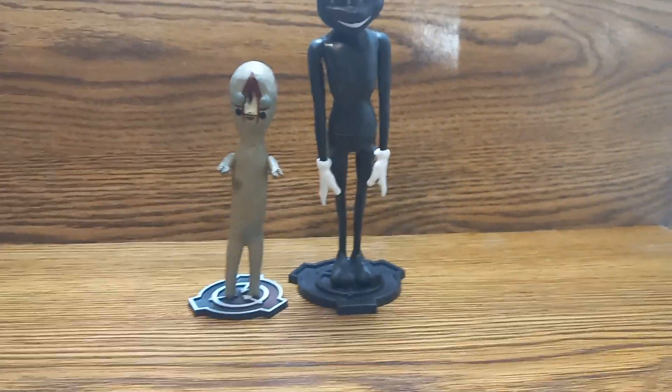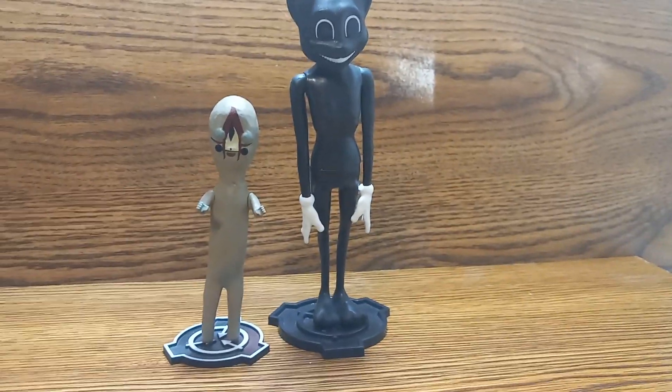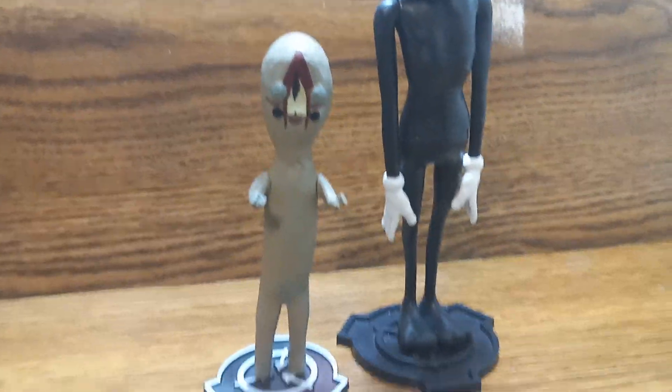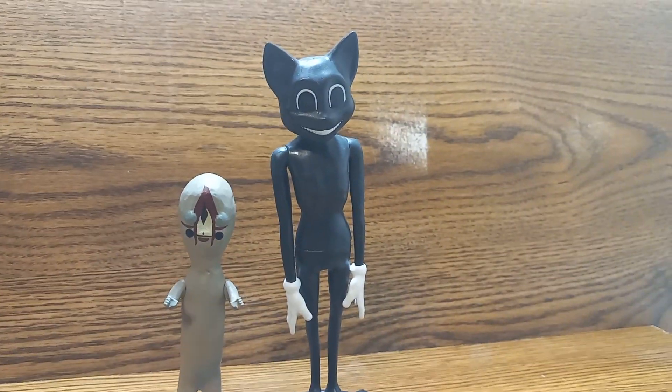Hey everybody, I'm back with a brand new video and today I'm gonna be reviewing something totally different. I have SCP-173 and we have Cartoon Cat.